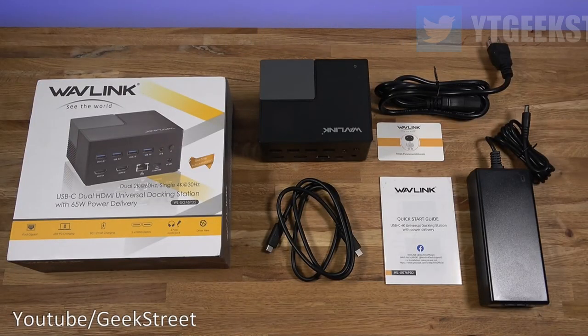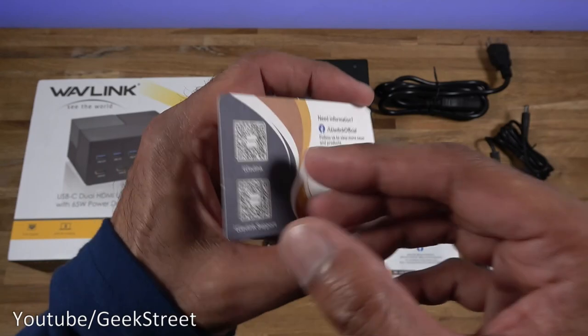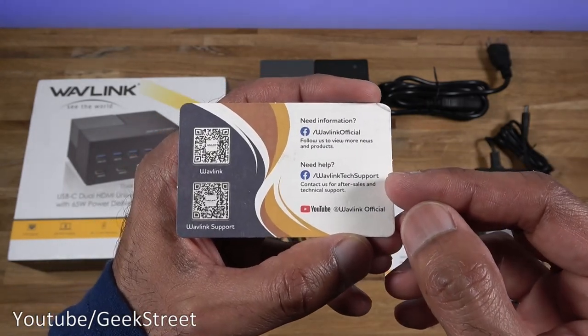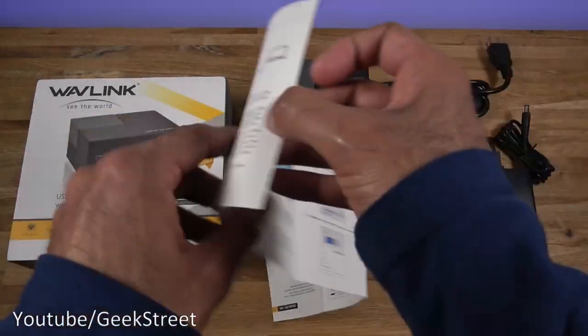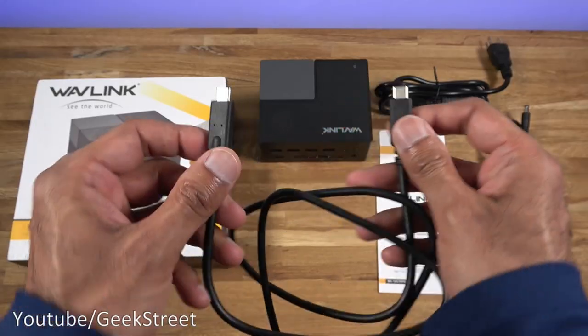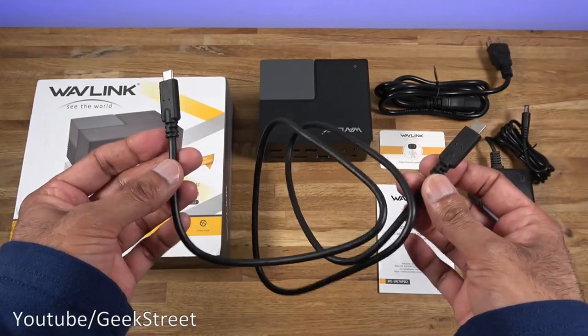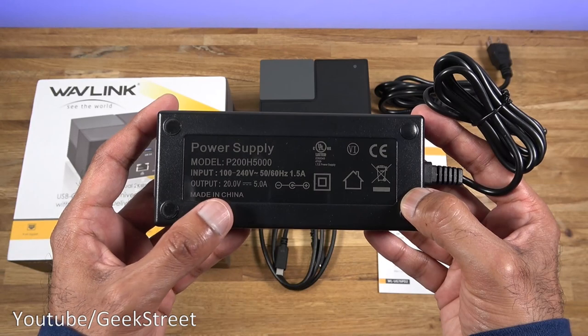I've laid out everything you get in the packaging. You get a card showing the website for the company with support details on the other side. You also get a quick start guide — opening it up, it's all in English with two sides. You get a Type-C to Type-C cable; the build quality feels very good and the length is 90 centimeters.